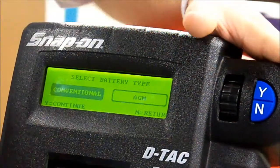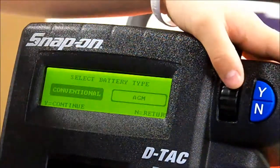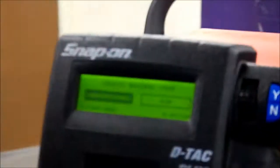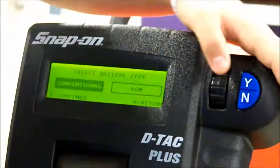Now you want to see if your battery is conventional or AGM. Look at the battery to determine which it is. If it's conventional, you're going to have vents and caps on top of the battery that are exposed. If it's an AGM, it's probably gel and you're not going to have these. This is a conventional battery, so I'm going to click yes.